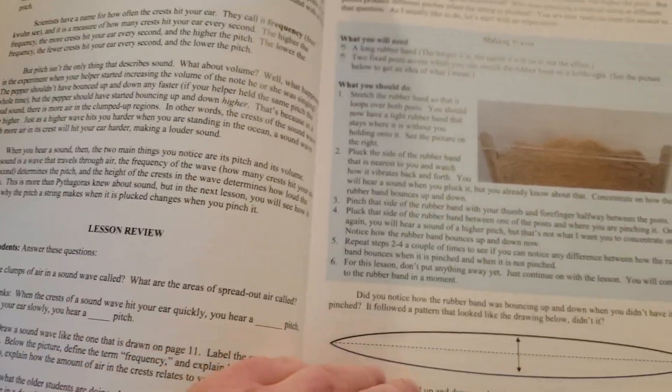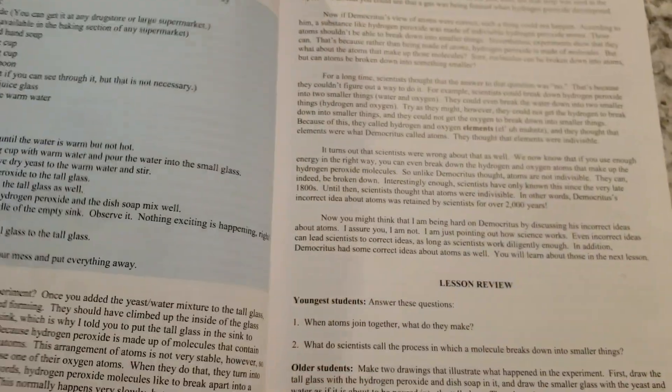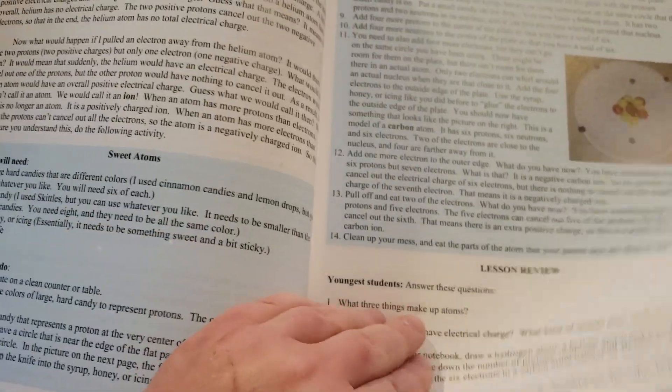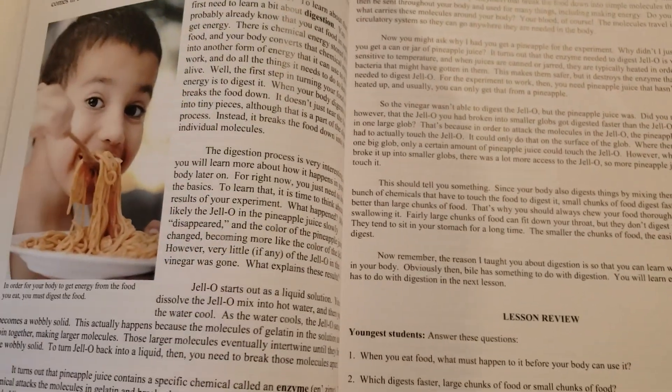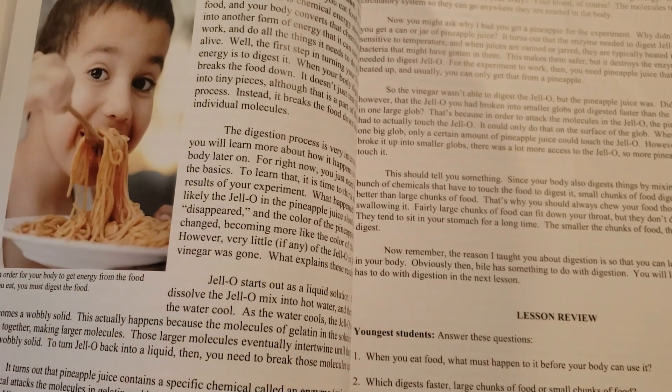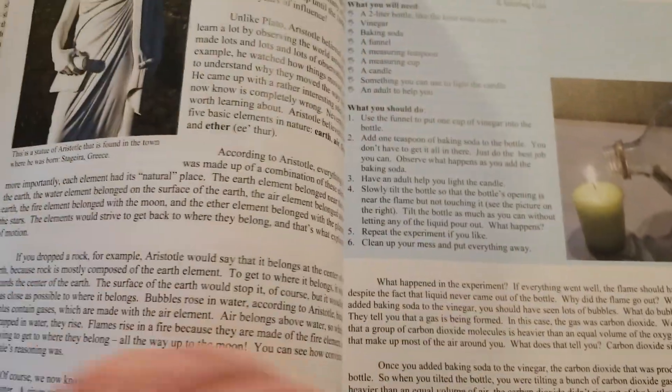There's not a whole lot of pictures — the images in here are pretty simple, but I don't really mind it. So far we are really liking this; we are about eight lessons in. This covers a wide range of topics: each year you're going to be covering things to do with chemistry, physics, the human body, biology, astronomy, and earth science — a wide range throughout the entire year.